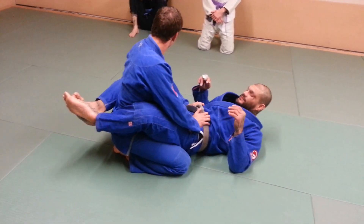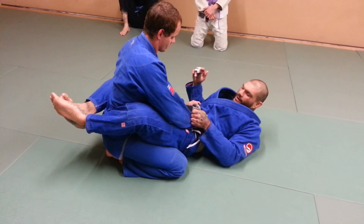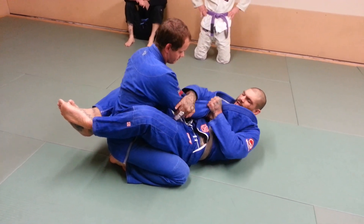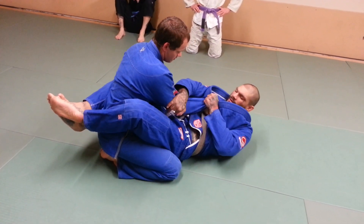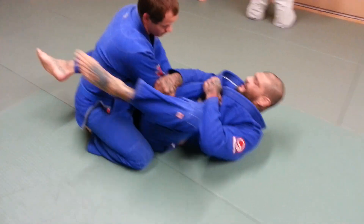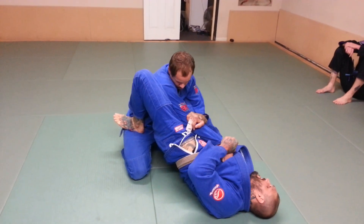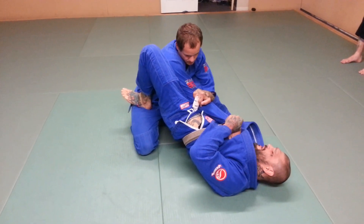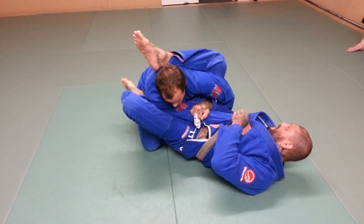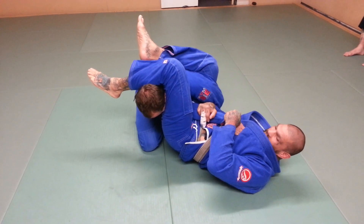His hands are here. First thing we're going to do is get a grip on the sleeve here, and we're going to grip behind the tricep. This foot is going to come up, and as it comes up, I'm going to lift my hips just like this. Once my hip is up, this leg is going to kick up into his armpit. This leg comes around his head, and I'm going to drop it down onto his neck just like this.